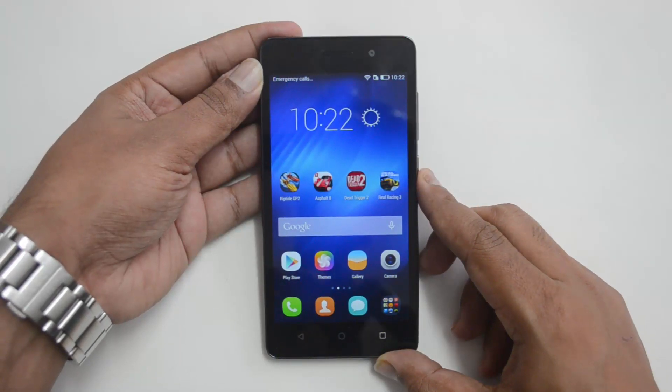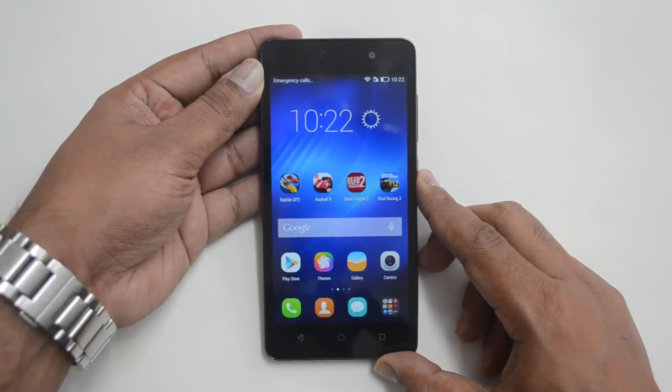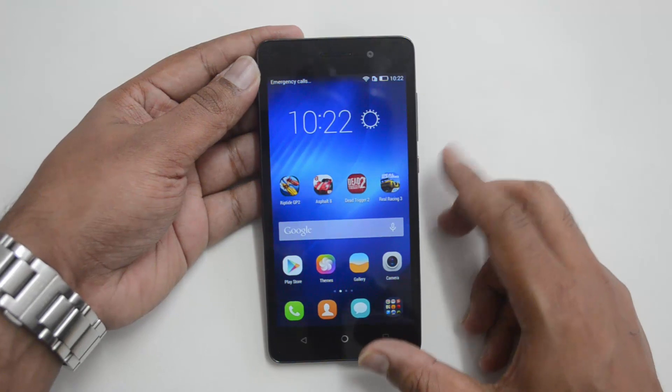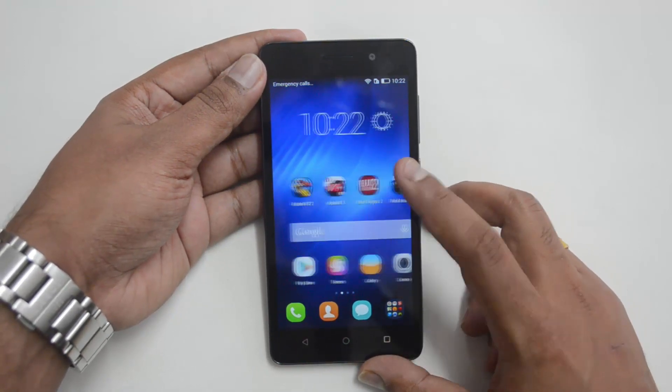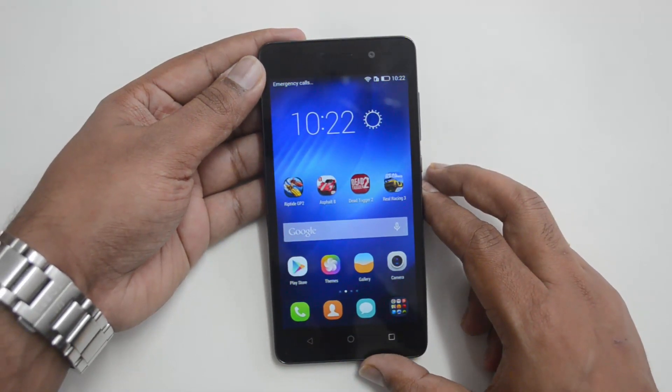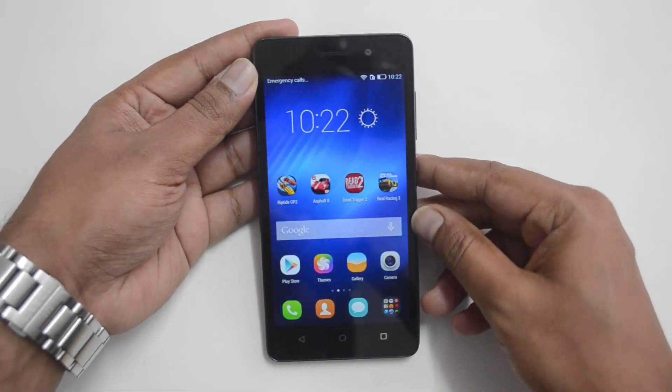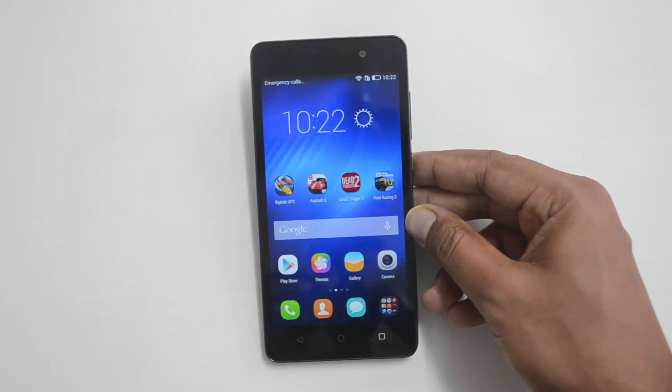Hello everyone, this is Normal here for Technique. In this video we will test out the USB OTG functionality on the Honor 4C. We already did the unboxing of this device — the Honor 4C is priced at 899 and comes with almost similar specs to that of the Honor 4X. Now let's test out the USB OTG functionality of this device.